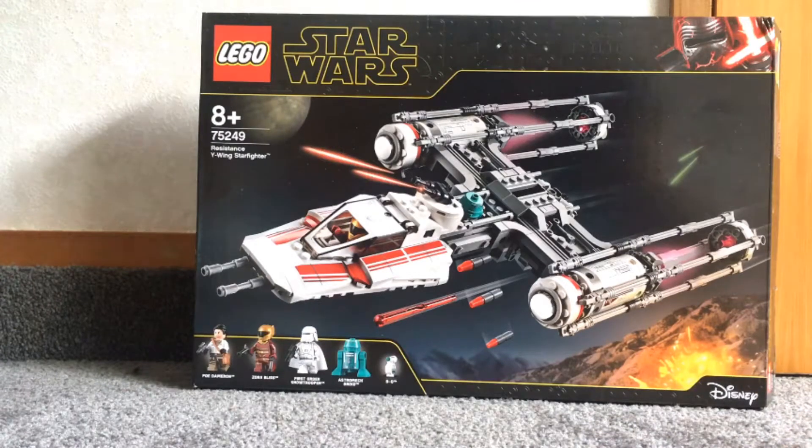It has the minifigures which are Poe Dameron, Zori Bliss, First Order Snow Trooper, Astra McDroid and Dio.